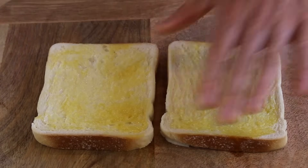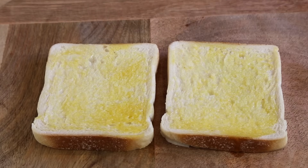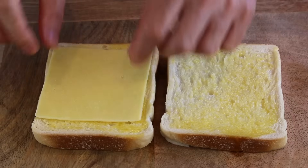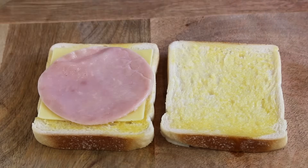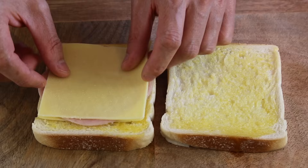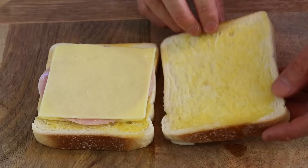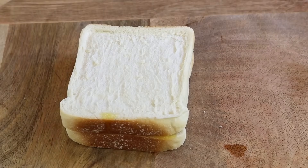Once done with the butter, we're going to add some cheese. A lot of people say you have to use grated cheese, but sliced cheese works perfectly. Take one slice of cheese, some ham that fits with it, then another slice of cheese on top — it's that simple. Then place the top slice of bread and this sandwich is ready to be cooked.